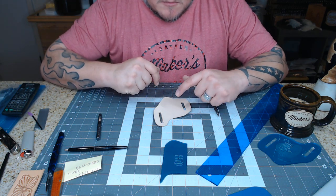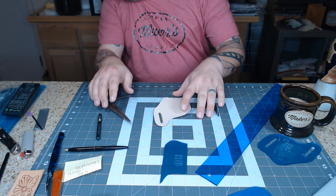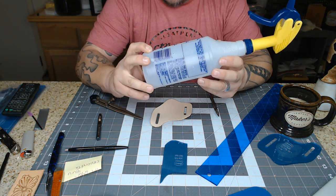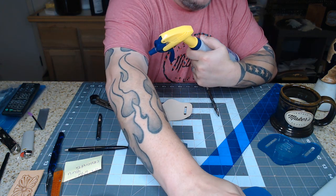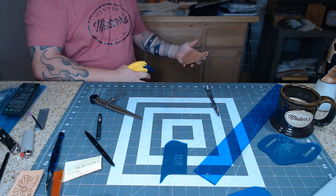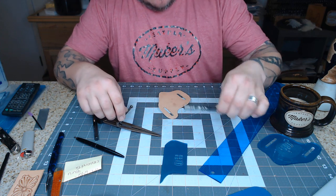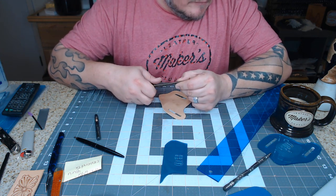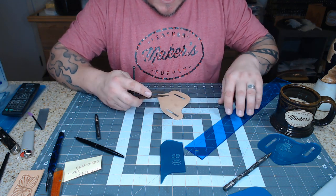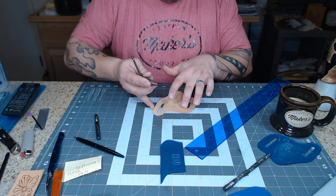I have a new basket weave stamp I've been wanting to play with, and this seems like a good project. I like basket weaving small projects because I'm less likely to screw them up. I need my wing dividers — and my bottle of water is empty. I'll pause and be right back. All right, the bottle is full. I'm going to spray the leather, get it a little bit wet. I want to keep my tooling about three-sixteenths of an inch inside the stitch lines, so I'll use my wing dividers to draw my borders.